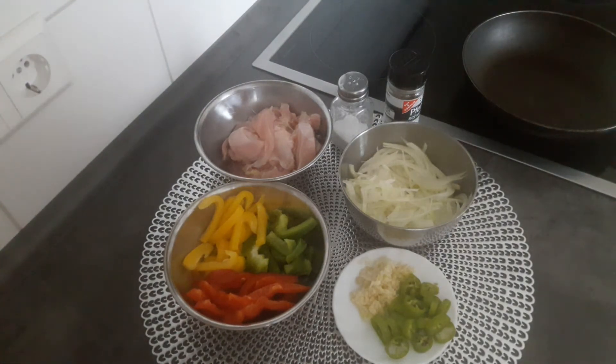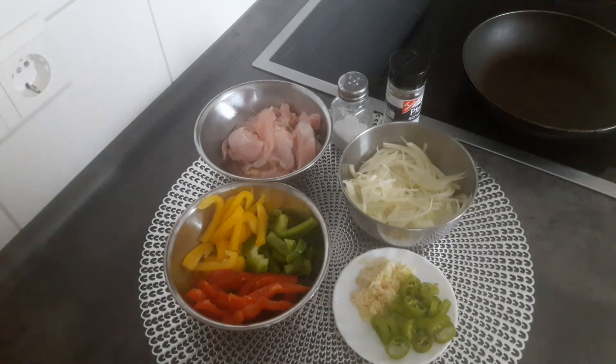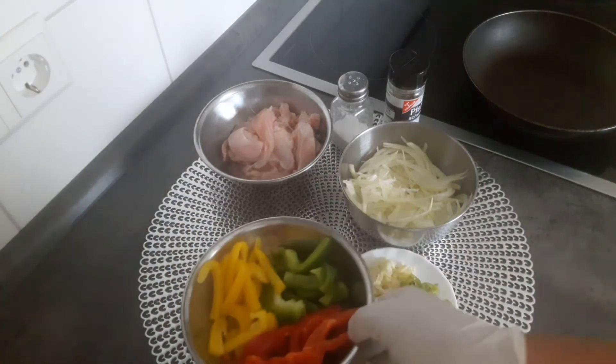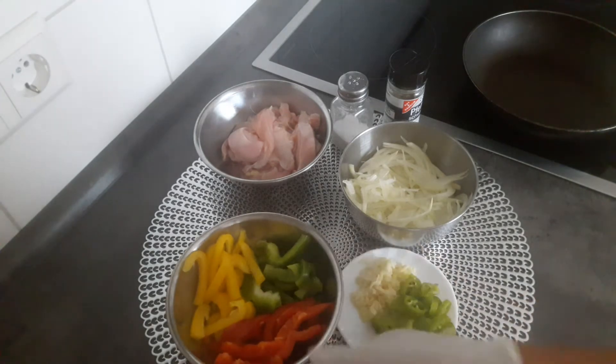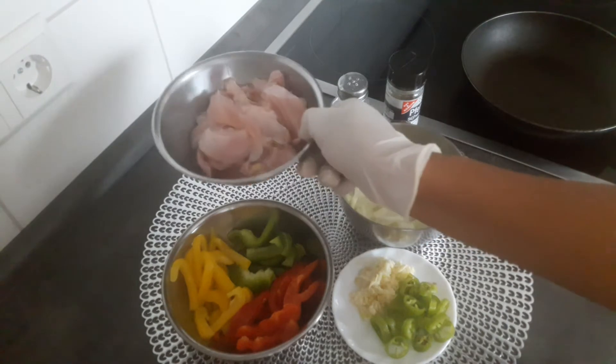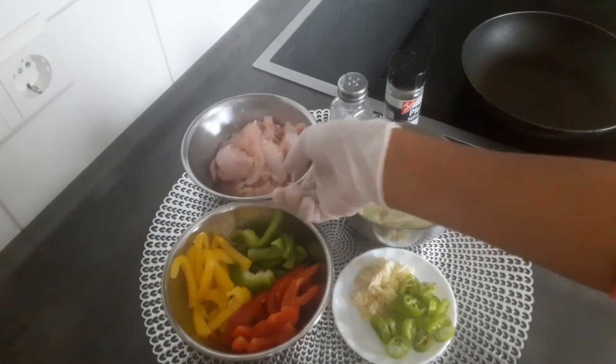If you have not seen all the other things, we will have to make a mess with you. Paprika, Celestia — I will make a mess with you.